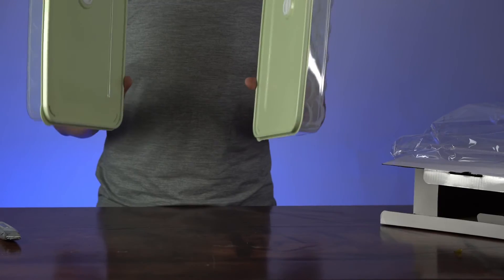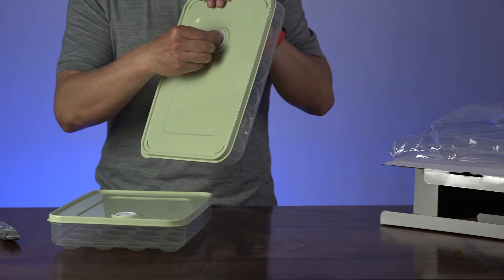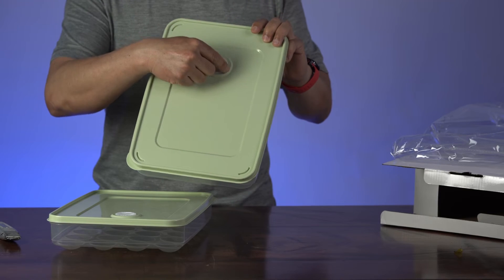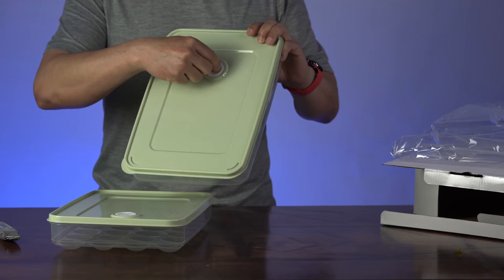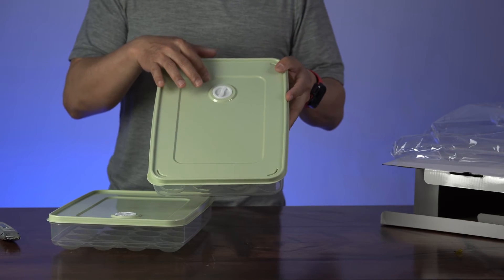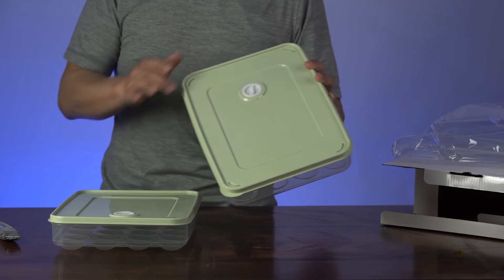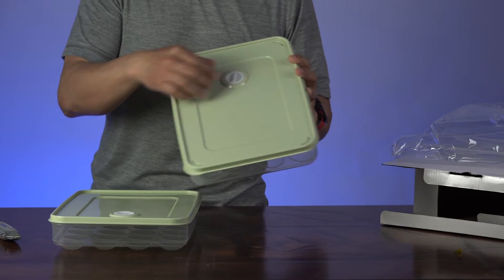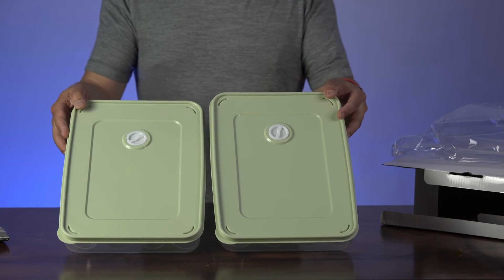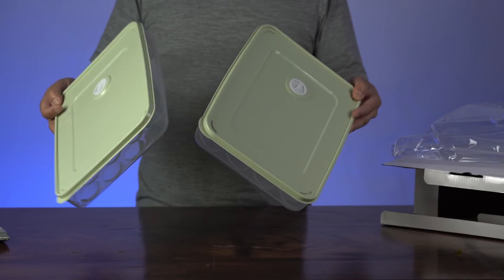One of the important features on these container lids is a date reminder — it's basically a dial with numbers on it and you can actually set it to remind you of the freshness of your eggs. That's a quite important feature. I don't see any other egg holder that has this kind of dial on the lid. It will help people remember to finish their deviled eggs before the freshness expires.